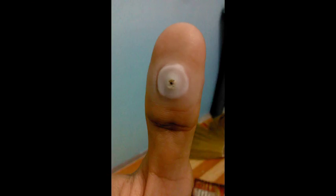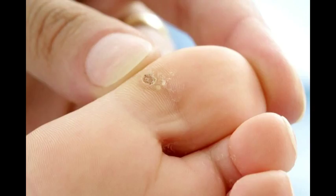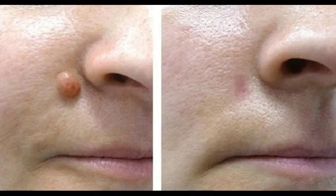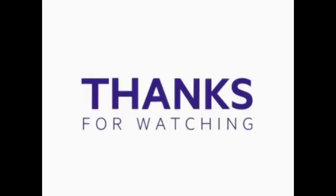First, the fibroma should darken in color, and then begin to form a crust and finally dry out. Depending on the size of the fibroma or how deep it is in the skin, it can leave a mark, so make sure that you apply calendula or aloe vera gel to the spot. If the fibroma isn't deep in the skin, then it won't leave any scarring if the procedure is done correctly.